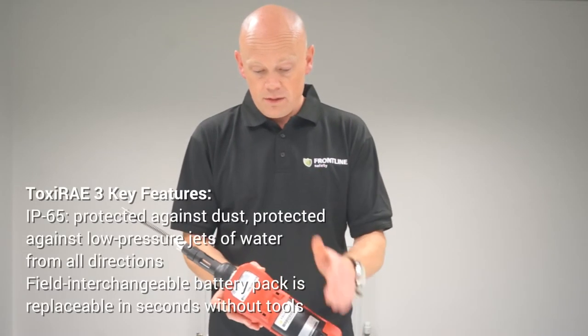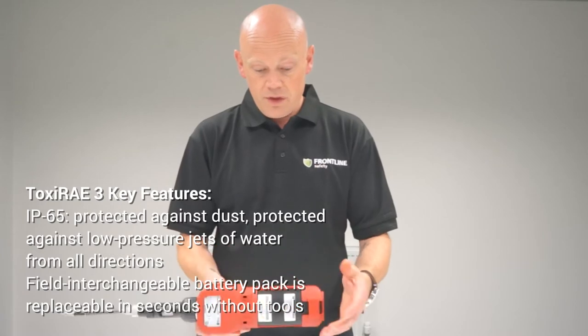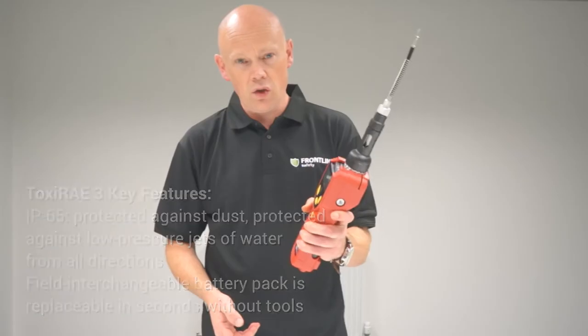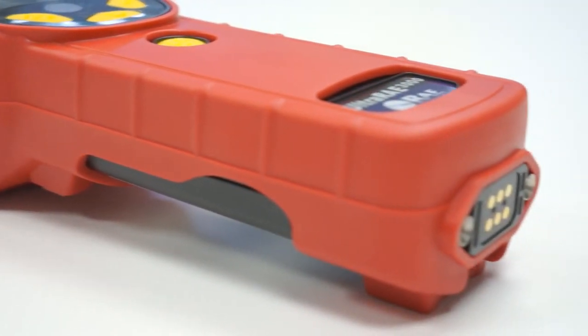The casing is strong and durable — it's really tough. It's rubberized and very ergonomic, so it feels good in your hand. You're going to get a good strong grip of it, even when you're wearing gloves.